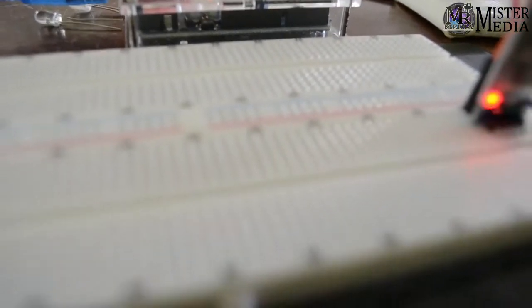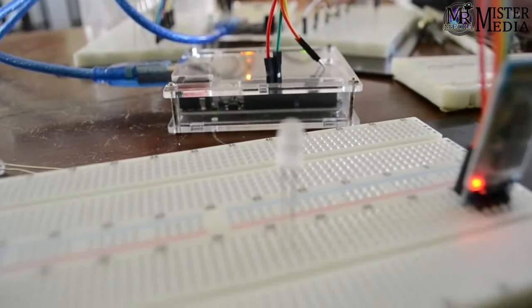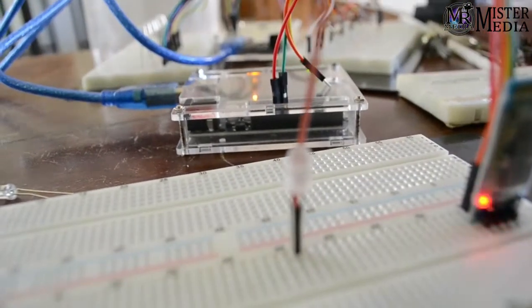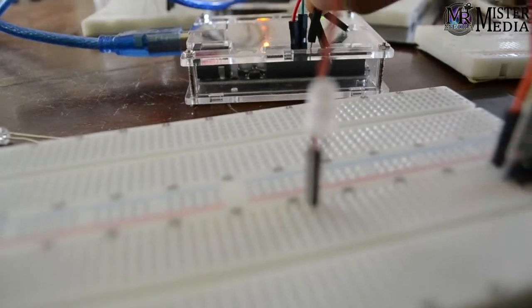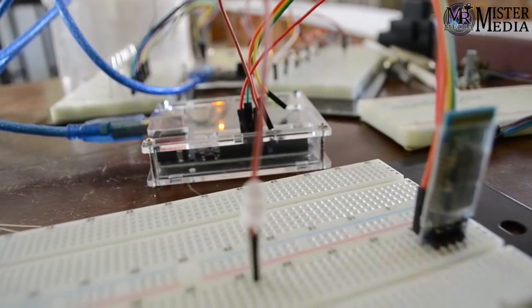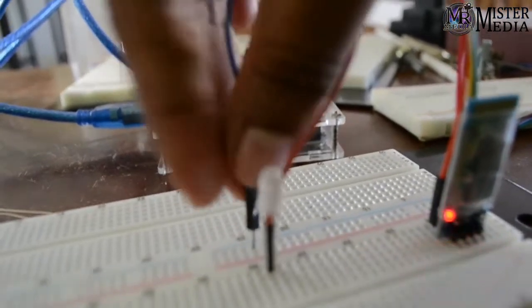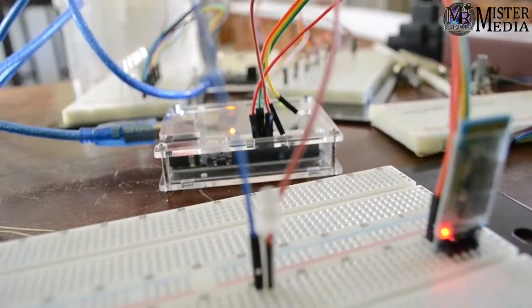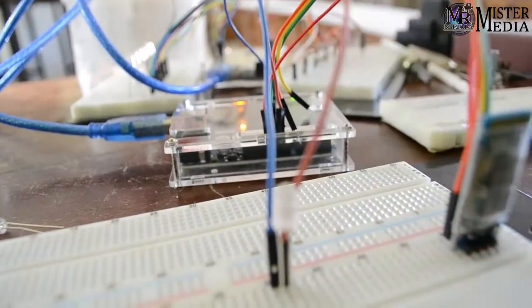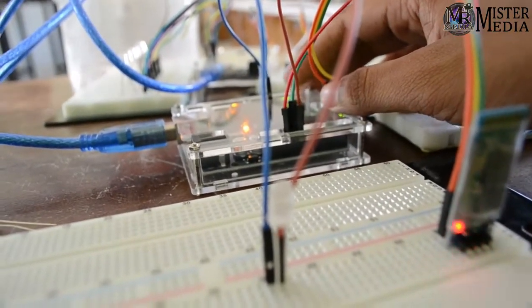The LED bulb is set in the breadboard with 2 jumper wires. I will set the ground, use the board and the ground connections.